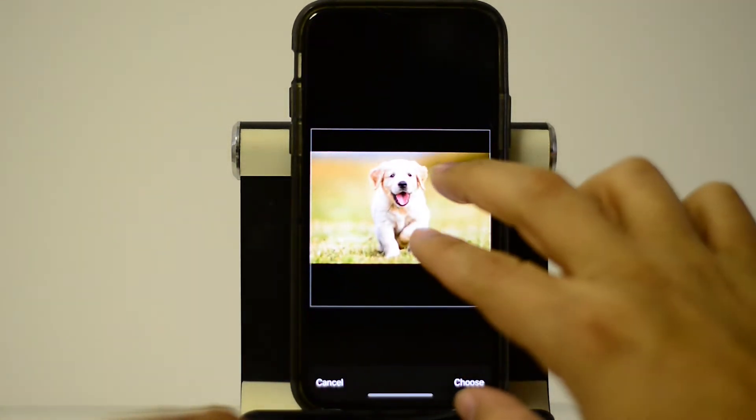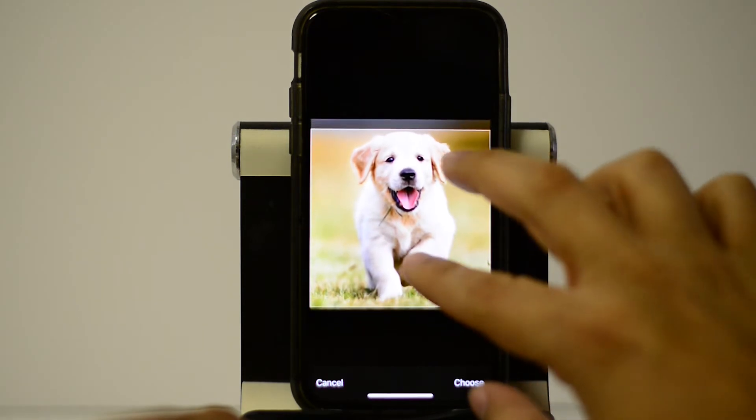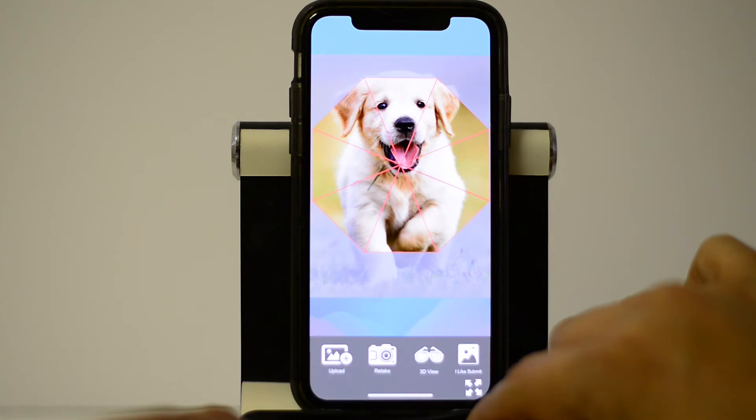After selecting the photo you'd like to use, simply use your fingers to adjust the image within the provided template. If you need to choose a new photo, just press the back button and start again. When you like what you see, click OK.